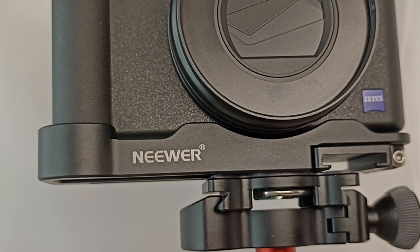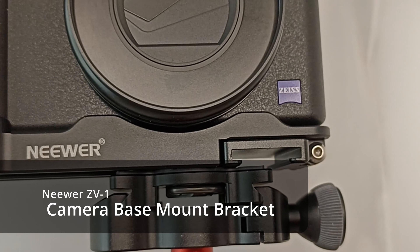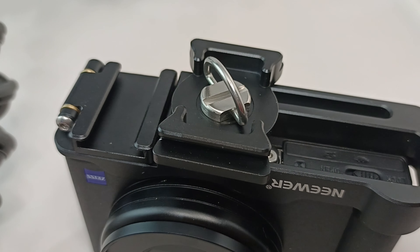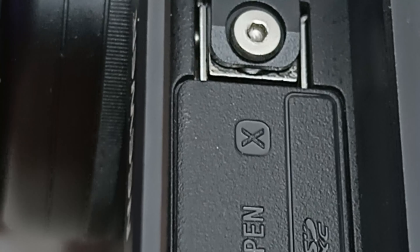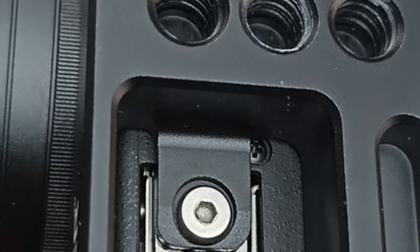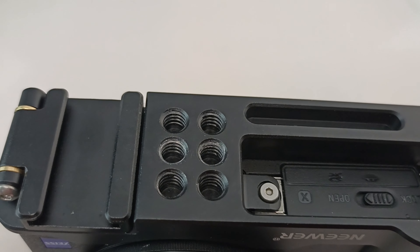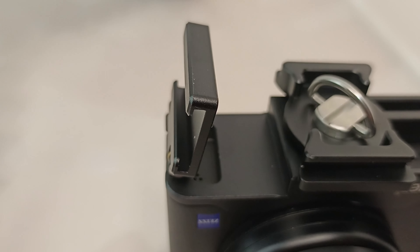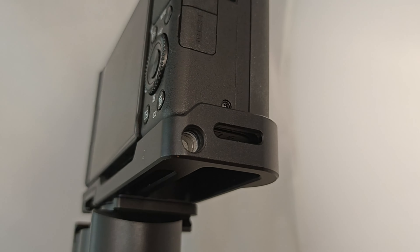Next up, we've got this expansion bracket by the company Neewer — they've called this the ZV-1 camera base. The beauty of this is it allows you to attach a tripod to the camera and leave it attached even if you want to replace the camera battery. Quite a few manufacturers slip up here, making you take the tripod off to swap the battery. On the base you've got six mounting holes, so it's very easy to position your tripod so you can leave it on even when you open the battery bay. You also get a fold-out cold shoe for extra accessories and a 3/8 screw thread to attach even more accessories.